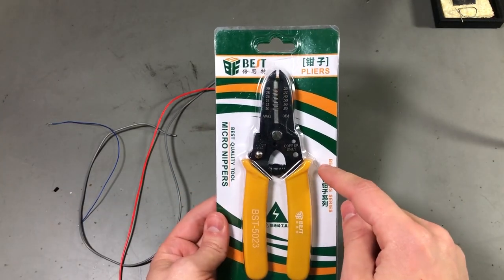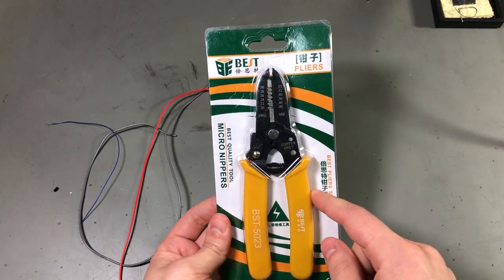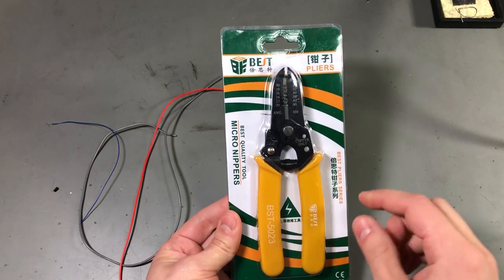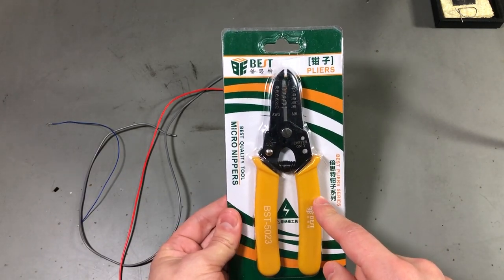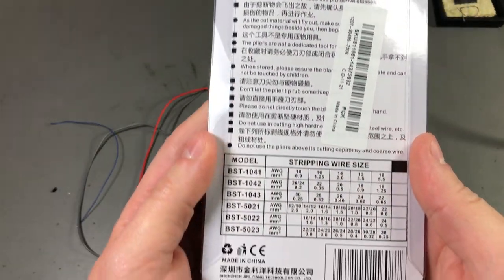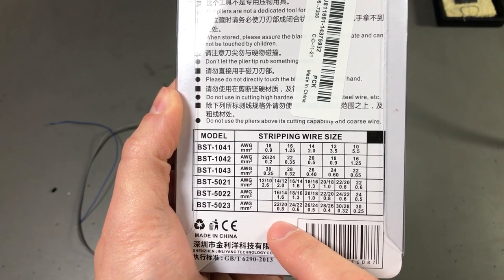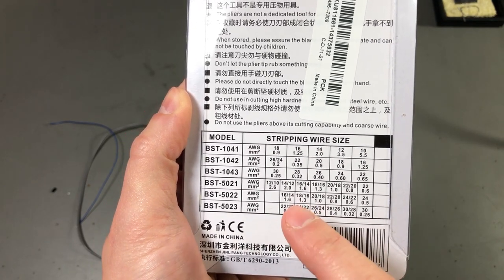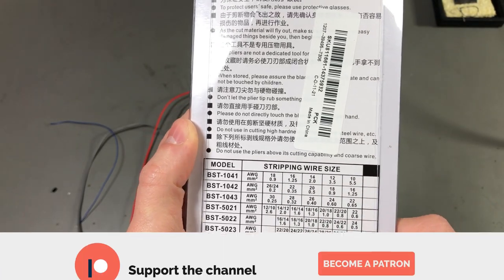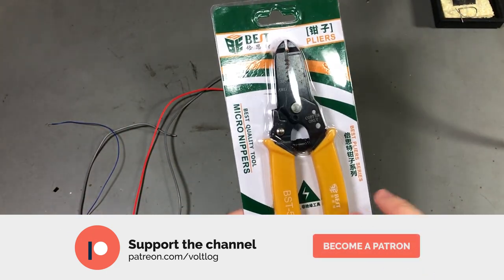Our first item is this BEST branded wire stripping tool. I saw this one on one of Andreas P's videos — he said he is happy with this wire stripper so I decided to get one myself. This is the 5023 model and we can see on the back that it can do AWG20 up to AWG30, which is perfect for electronics — 99% of the time I'm only within those values.